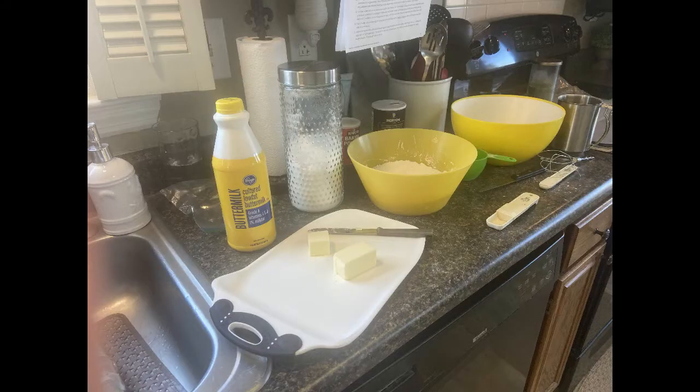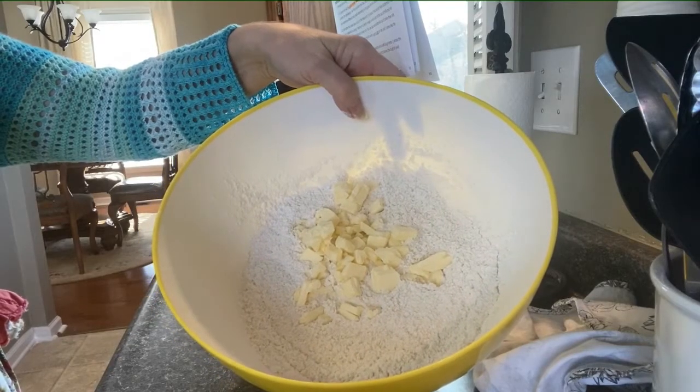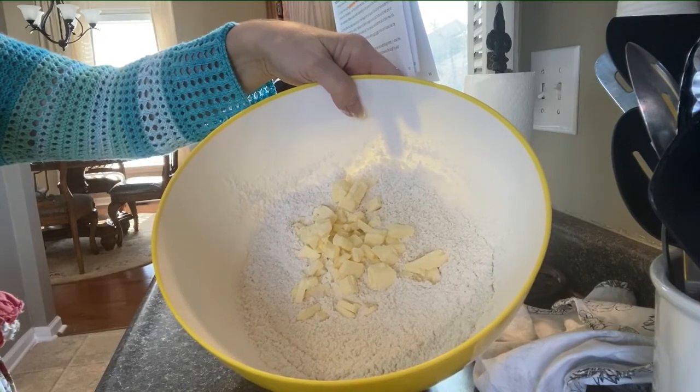I have all the ingredients out on the counter and I decided to do a double batch — one for me and one for my sister. Before adding the butter to the recipe, you cut it into small pieces and put it in a Ziploc bag in the freezer for 10 minutes. This is a good time to mix all of your dry ingredients together.